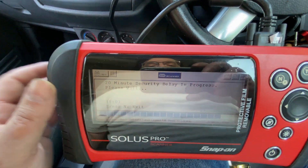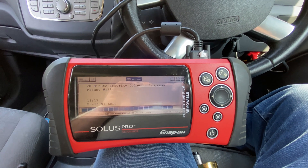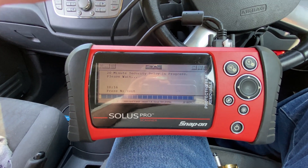It's at 18 minutes. Oh boy, it's hot today.